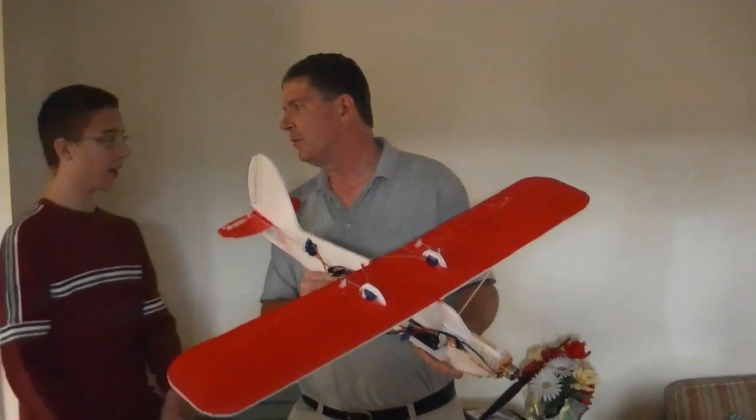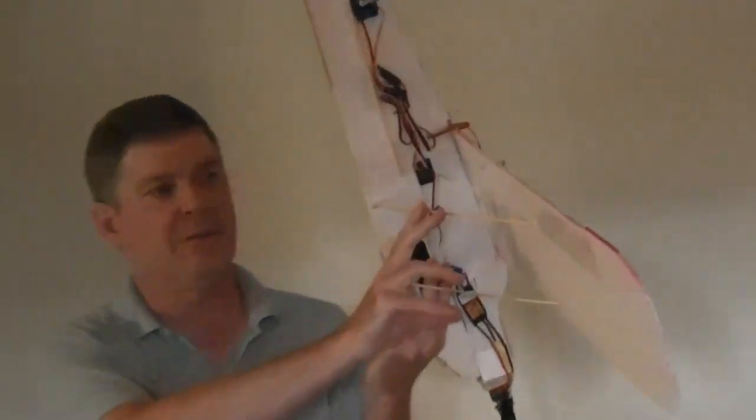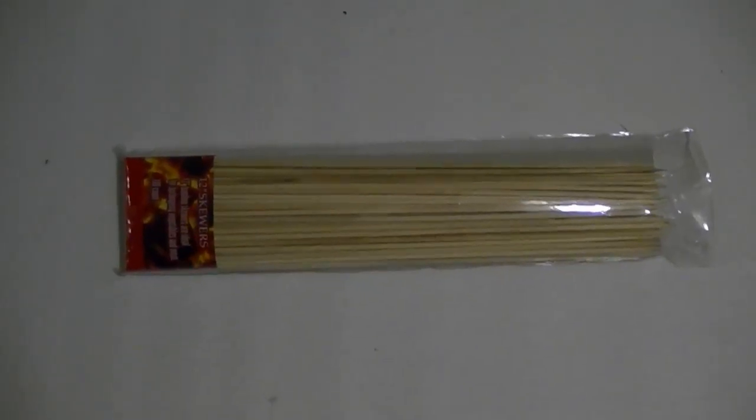Where did we get the foam? We got the foam at Michael's, but you can get it cheaper at OfficeMax. And from the supermarket — more specifically at Super Dollar — we got some barbecue skewers.